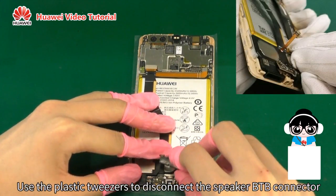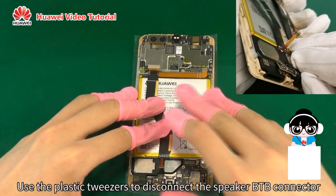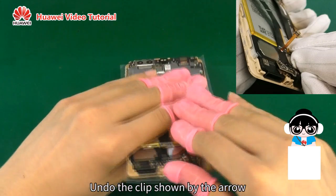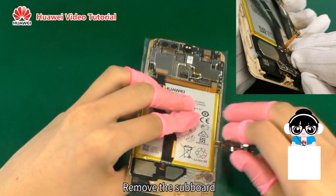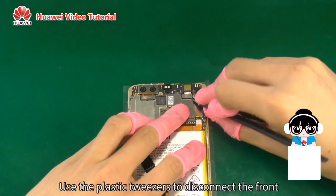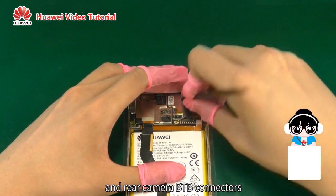Use the plastic tweezers to disconnect the speaker B2B connector. Undo the clip shown by the arrow. Remove the subboard.